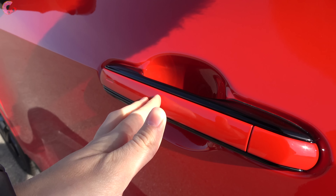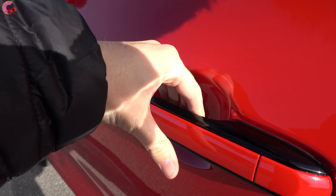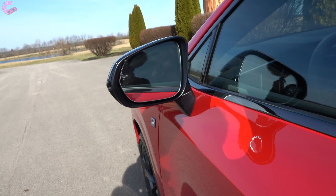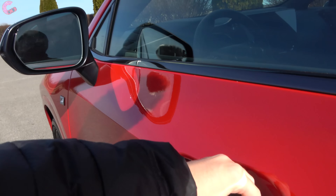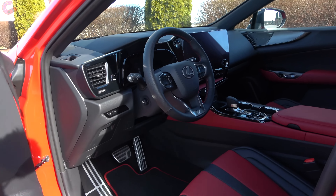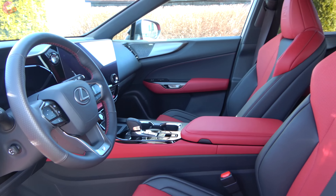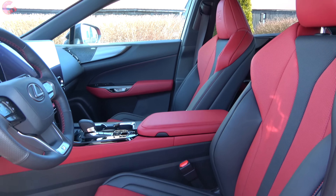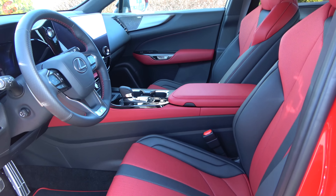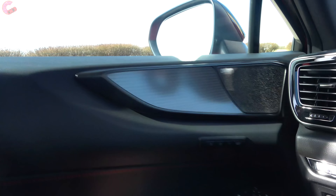The NX joined the Lexus lineup back in 2015, and in the time since, it quickly established itself as one of the best-selling products in the lucrative compact luxury SUV segment. Now it's time for the second act with this completely new and even more competitive NX. We've spent the last week extensively testing out this next generation Lexus product, and today we're going to find out if this is the real deal.